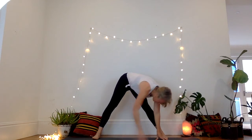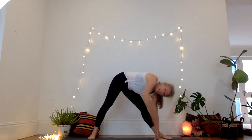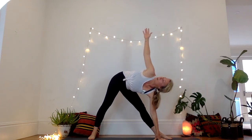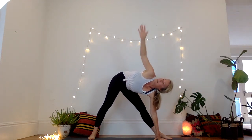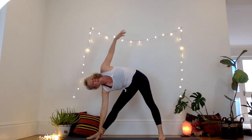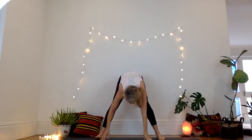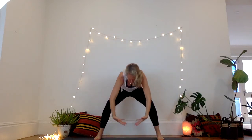Inhale, turn the left foot out. Take an exhale, inhale, look up to the right hand, come back down. Other side — right foot comes out. Inhale, exhale, come down. Gather the energy like a big ball, bring it all the way up, turn the palms.